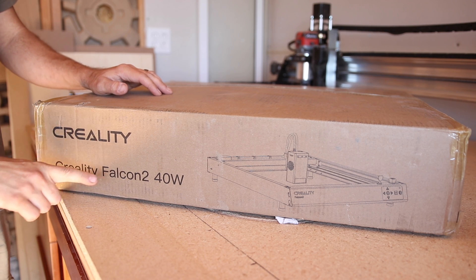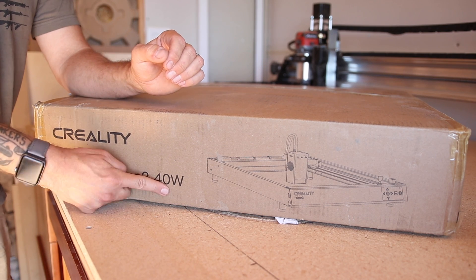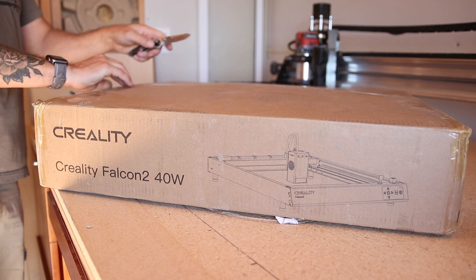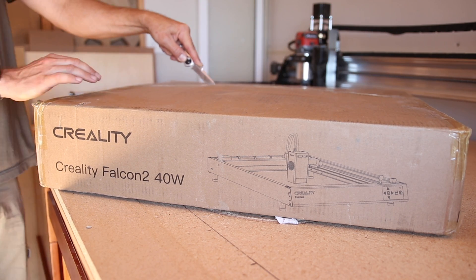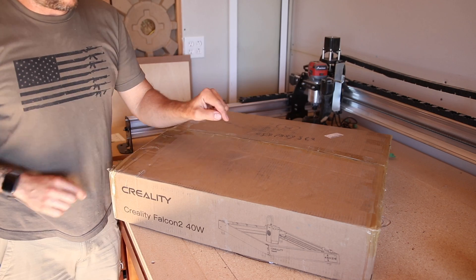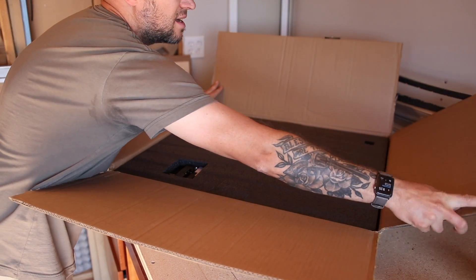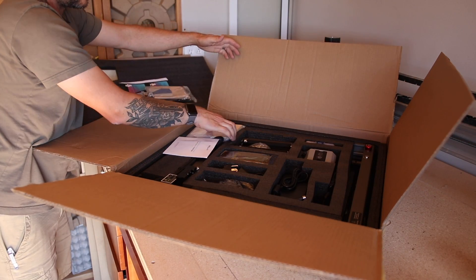So here we have the Creality Falcon 2 40 watt laser — 40 watts. This is double the power of the last Creality laser that I reviewed. You guys might remember from that review that I loved a lot of the features on that Falcon 2, and I'm excited that I'm getting all of those features now in the most powerful laser I've ever reviewed on my channel. I actually want to film this unboxing because I didn't film the last one, and this thing pretty much comes ready to go right out of the box. We got some test materials here to try cutting.